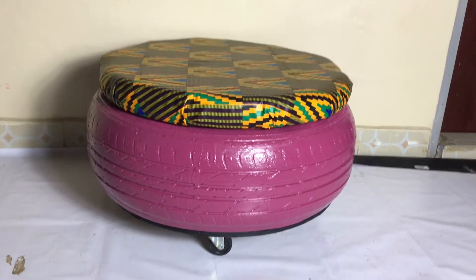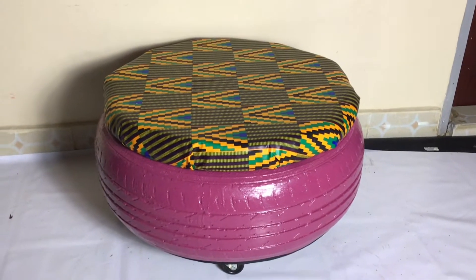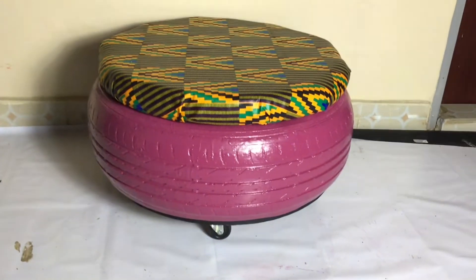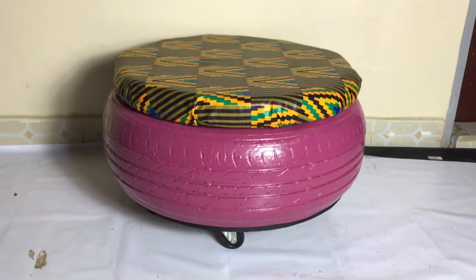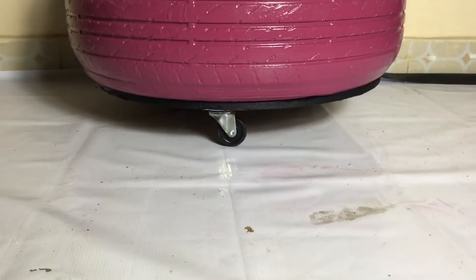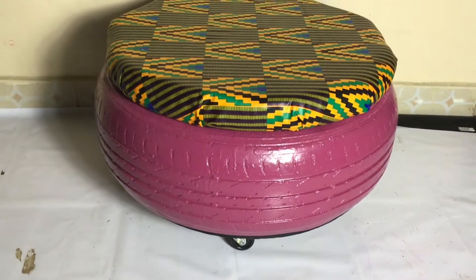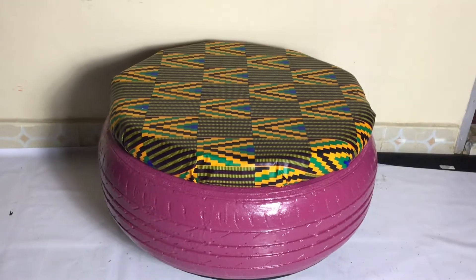Hi, hello, welcome and welcome back to my YouTube channel, it's your girl Njeri Kabiru. I know you're looking at that — it is so beautiful, even me I'm so shocked I made it. So I made an ottoman or a stool with storage in the middle, let me show you how I made it.